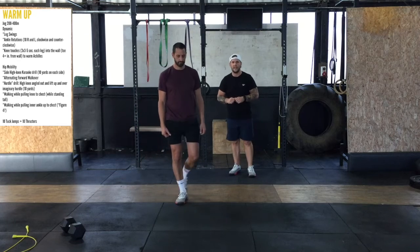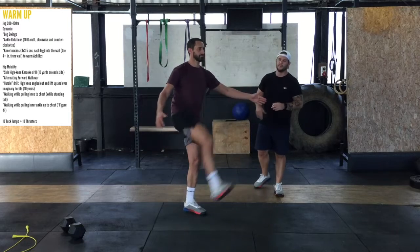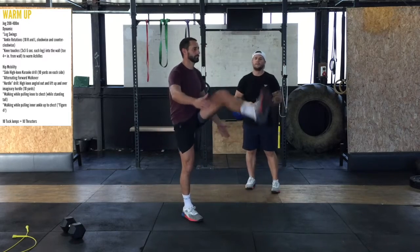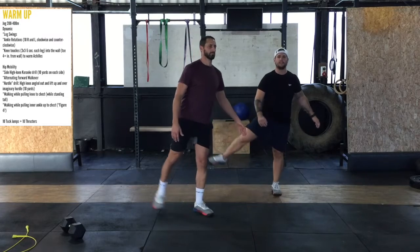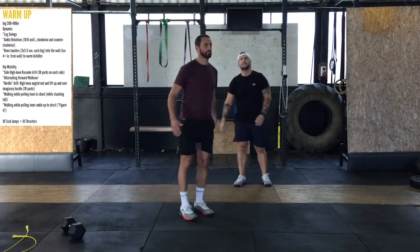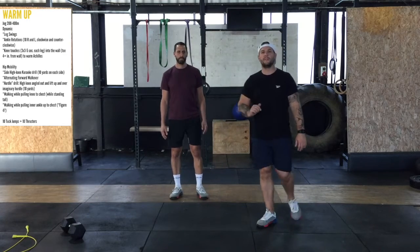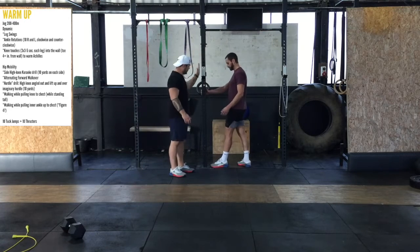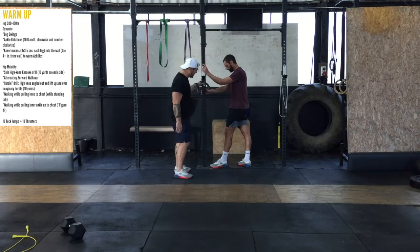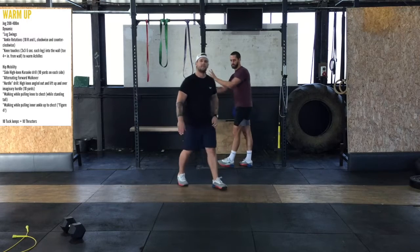We're going to do some leg swings to start as you get inside from your run. Just gentle — you'll do 10 forward. If you want as well, you can add some lateral ones in, just out to the side, opening up the side of the leg. We're going to move into some knee-to-wall touches. You can see this is a wall — you can have your foot a little bit further away. You're just going to drive your knee towards the wall, feeling into the Achilles. You're going to do 10 per side.